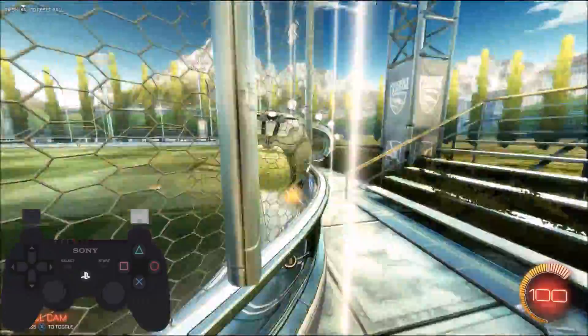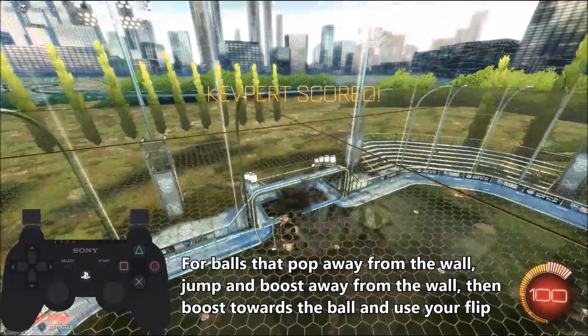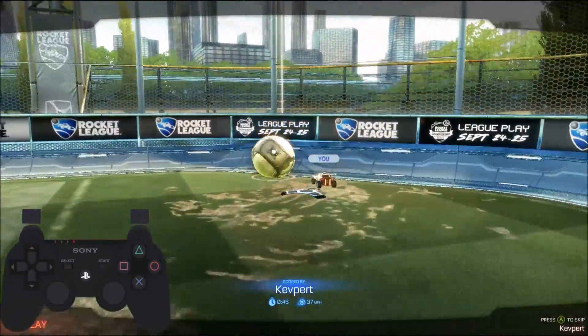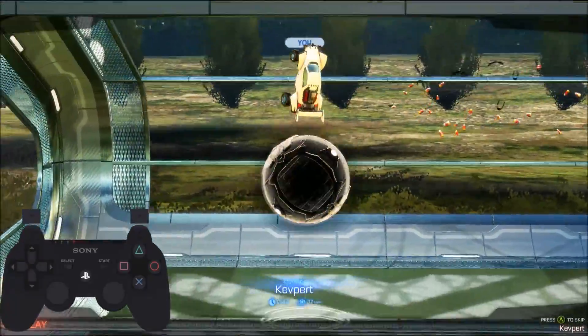So this time I'm going a little faster, tap the ball on the curve, and since it pops out a bit, I jump and boost away from the wall to get around the ball to flip it into the net with a front flip. So that requires some sort of car control — you need to be able to maneuver your car, and that's one of the harder techniques.